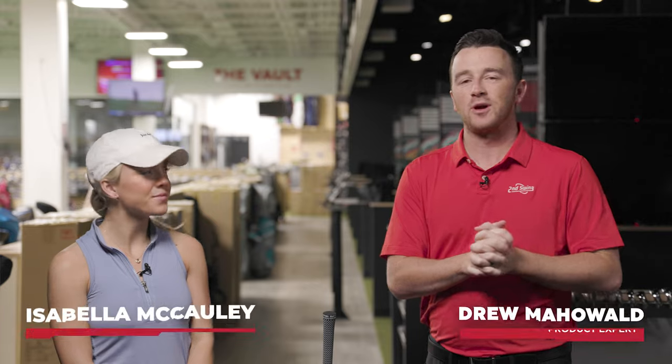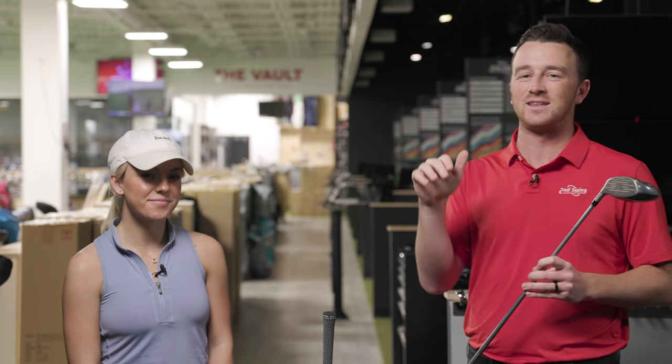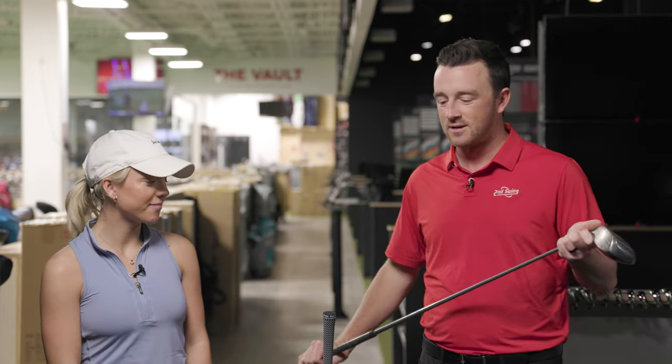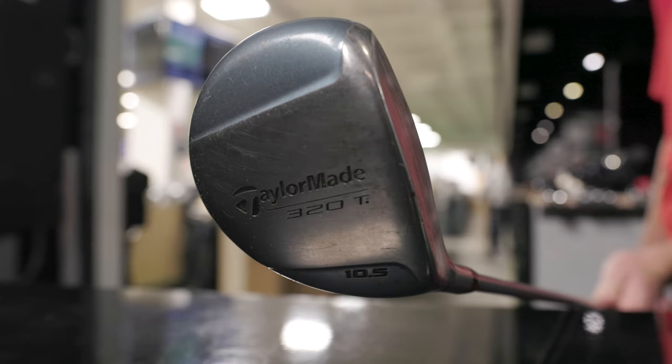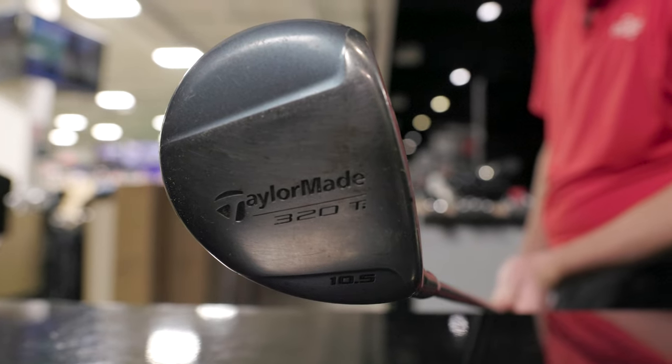Hey golfers, I'm Drew Mahol from Second Swing Golf, joined today by Bella McCauley, a member of the University of Minnesota women's golf team here in the tour van. Today we've got a very fun head-to-head comparison that we're going to test with Bella. I've picked a club from the inventory — this is an old TaylorMade 320Ti women's driver.